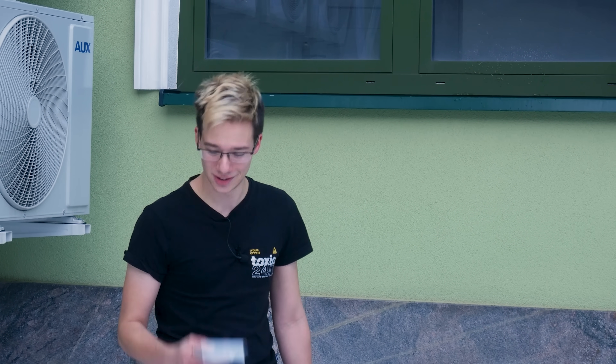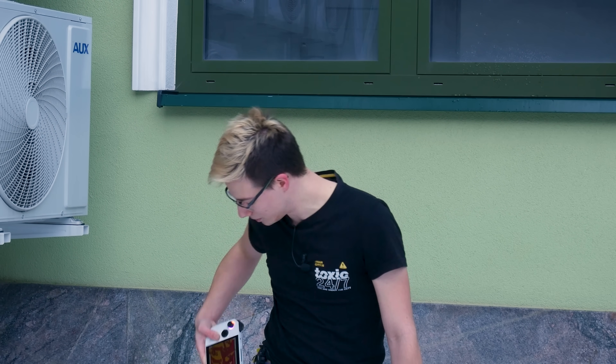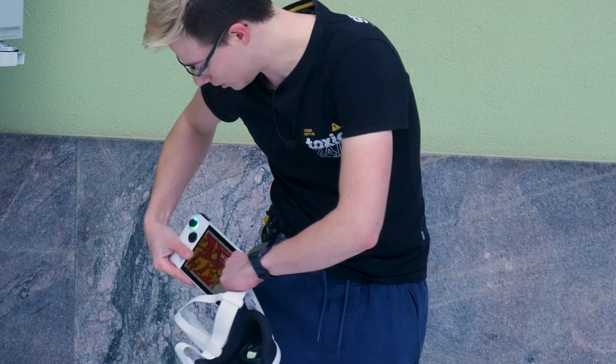What is up, everyone? I'm Mystical. And today, we're going to be playing PC VR on a handheld device that quite literally fits inside your pocket. Now, these aren't the largest pockets, and the trigger keeps getting stuck. This is actually the ROG Ally, not a Steam Deck.